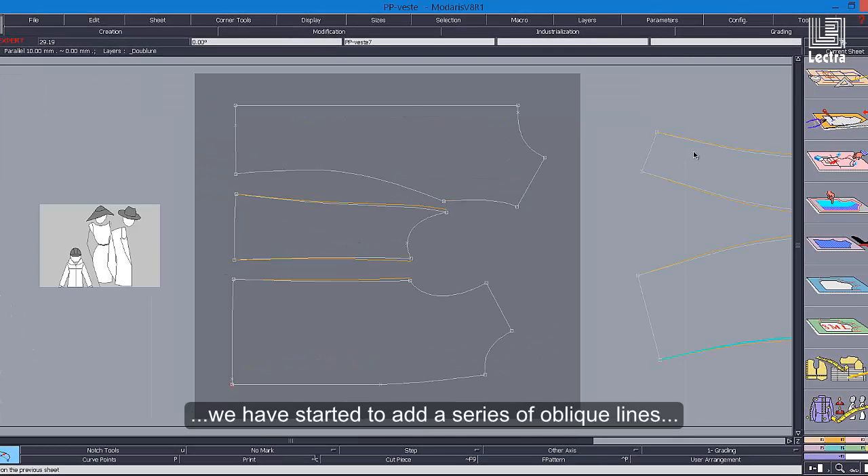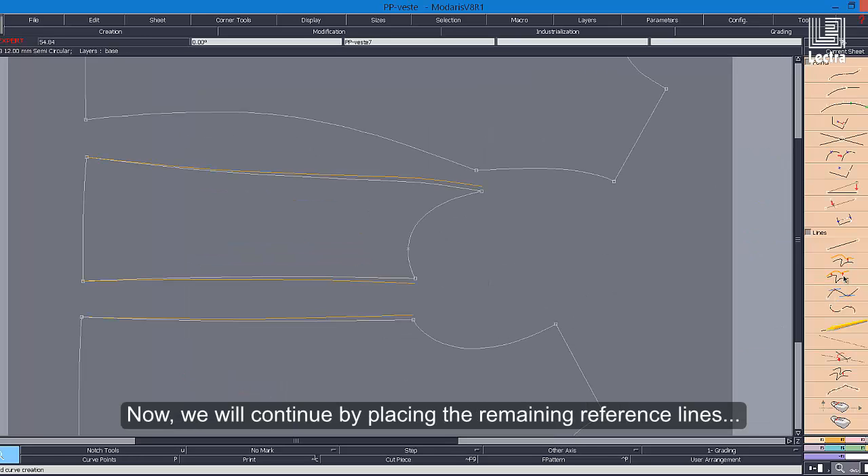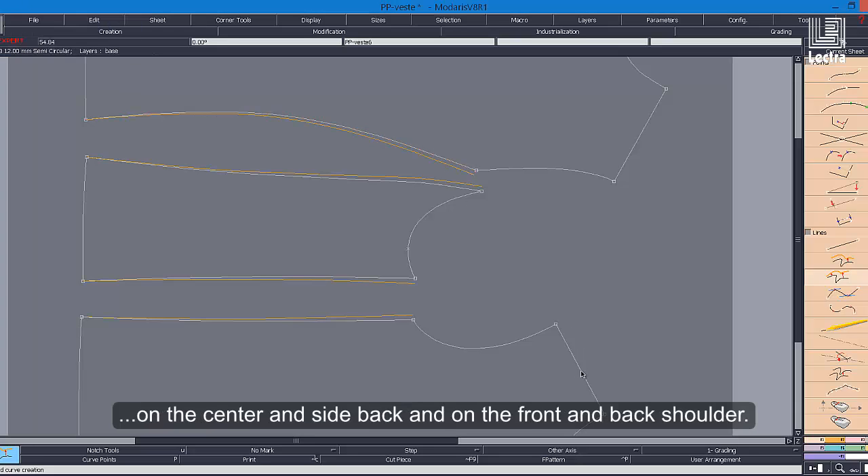On this sleeve construction, we have started to add a series of oblique lines for the creation of the lining. Now we will continue by placing the remaining reference lines on the center and side back, and on the front and back shoulder.